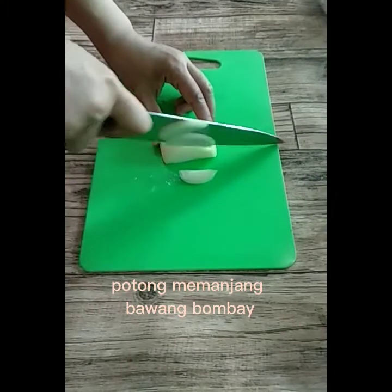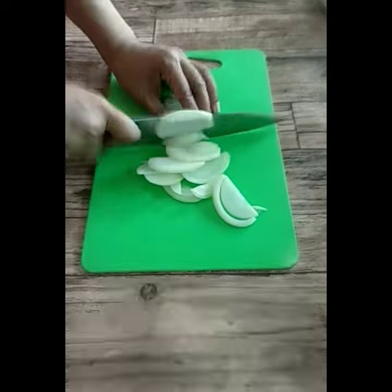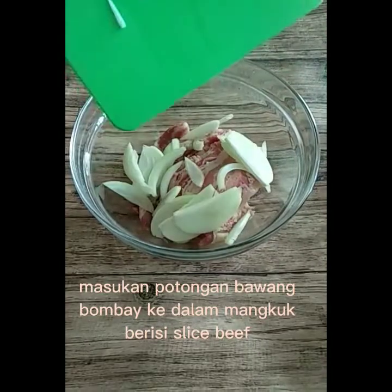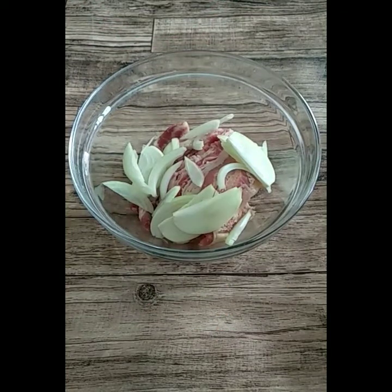Potong memanjang bawang-bawang baik. Masukkan potongan bawang-bawang baik ke dalam mangkuk berisi slice beef.